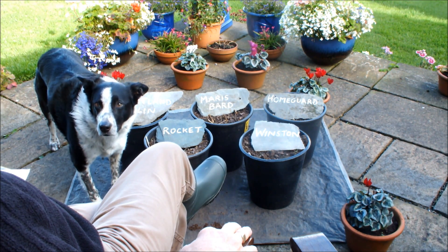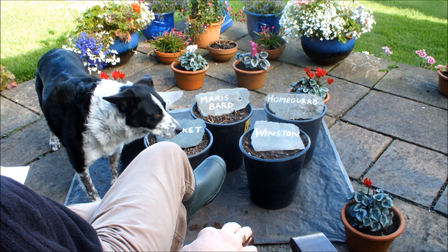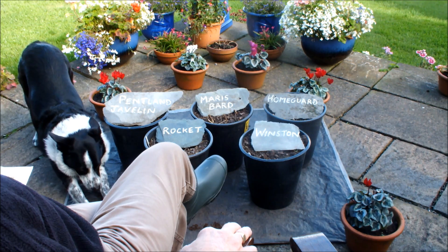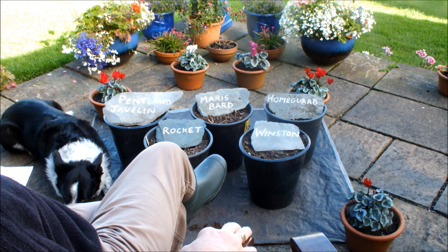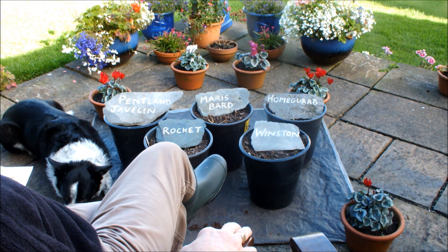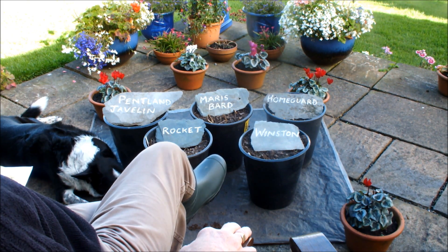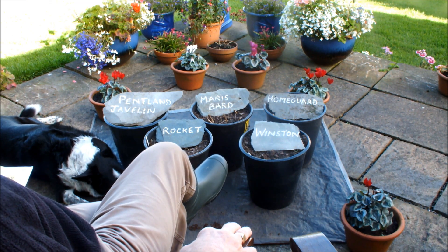A few months ago I started an experiment which I called my fridge potato experiment. At the beginning of the year when I got my early seed potatoes, I set five aside and stored them in the bottom of the fridge in the house. Those potatoes were placed in the bottom of the refrigerator in February, kept in the cold, in the dark with the light excluded but kept dry.